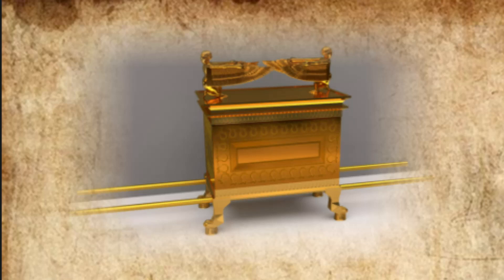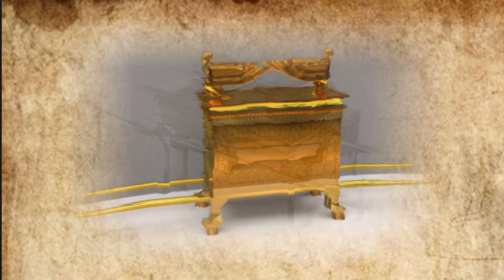Then he made two cherubim out of hammered gold at the ends of the cover. He made one cherub on one end and the second cherub on the other. At the two ends he made them of one piece with the cover. The cherubim had their wings spread upward, overshadowing the cover with them. The cherubim faced each other, looking toward the cover.